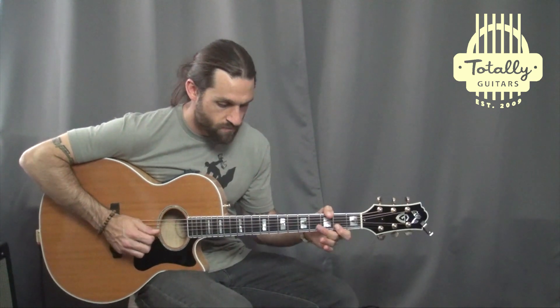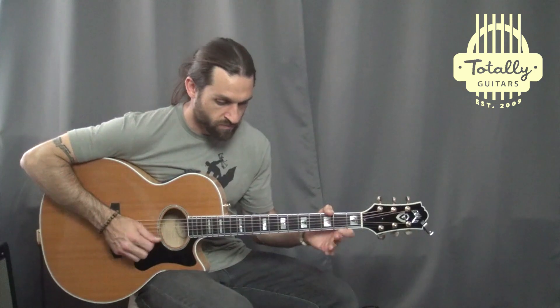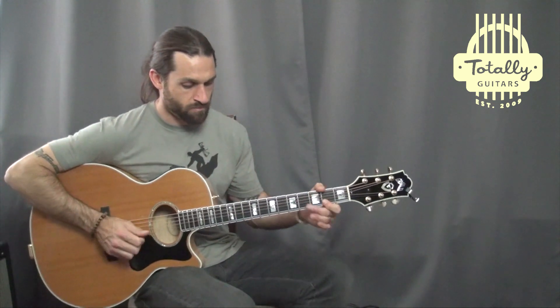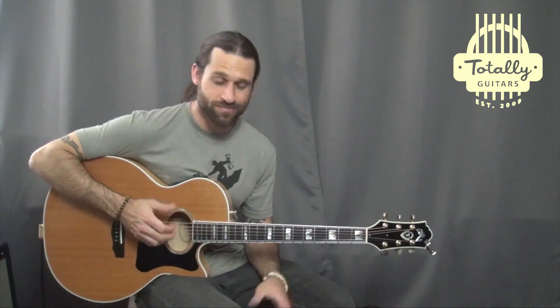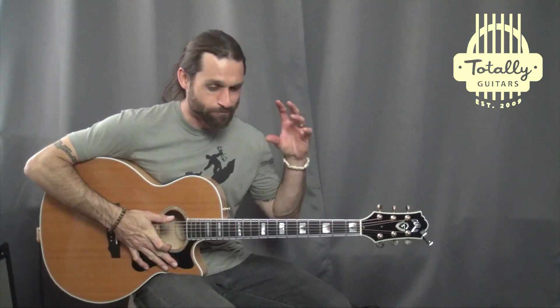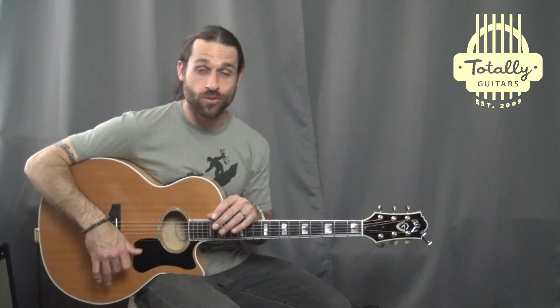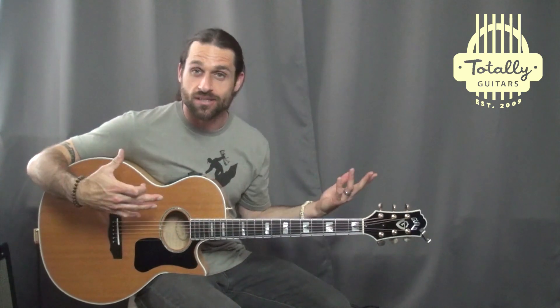Hey everybody, Max Rich here, and that's the beginning to Harder to Breathe by Maroon 5. What you just heard was me sort of replicating the verse of the song using a looper pedal and just a guitar.